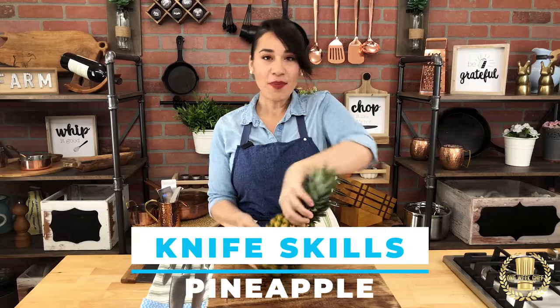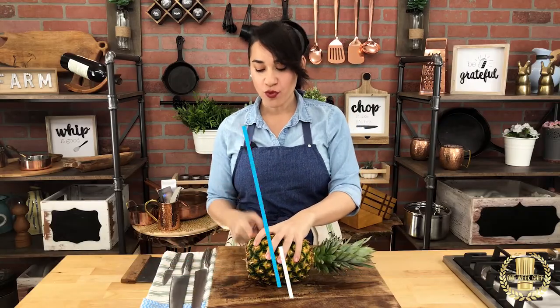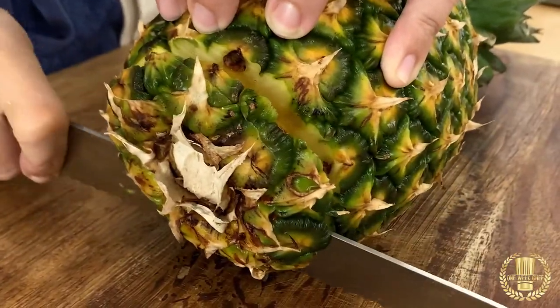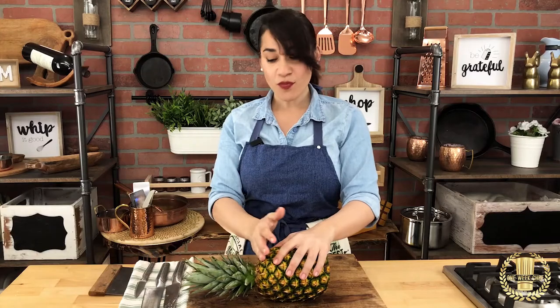Pineapple. Place the pineapple on its side and remove the base. You can use your chef knife, or to make it a little easier, you could use your serrated knife. Turn it and remove the top.